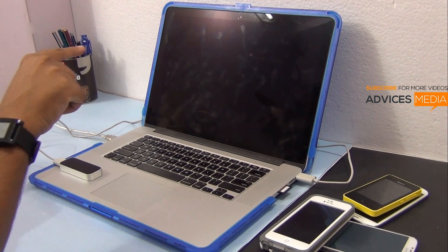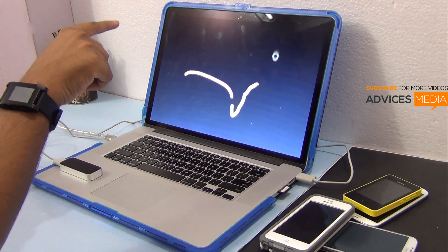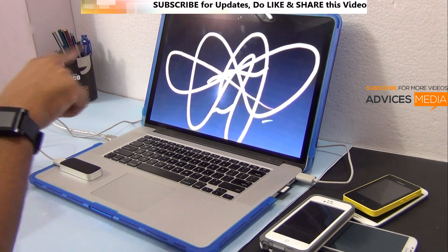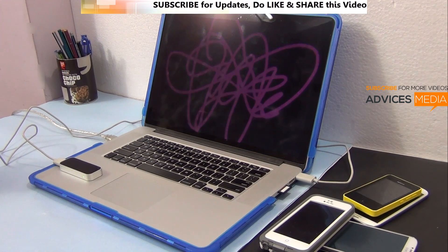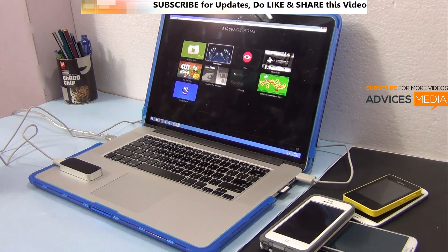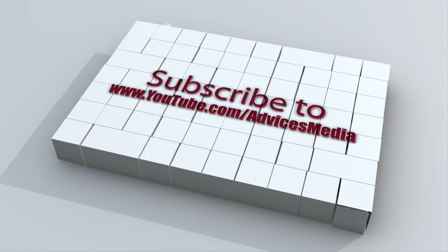So this is how you can draw using the Leap Motion controller — you can draw freely using your hand gestures.